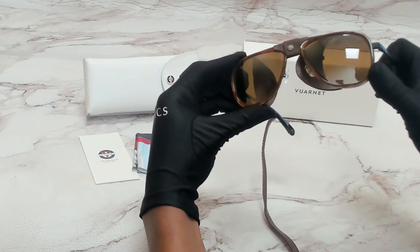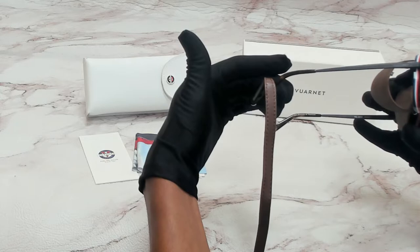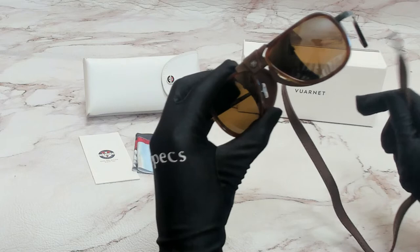56 is for its lenses, 17 is for its bridge, and 145 is for its temple. The glasses also have a band that can be attached and detached.